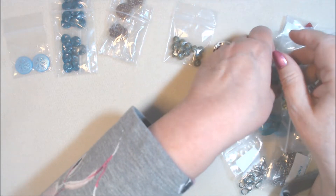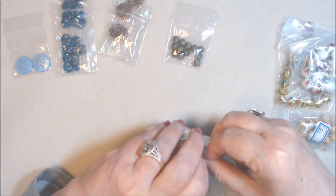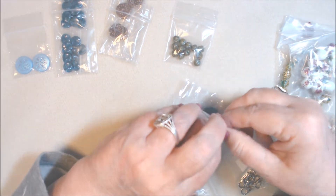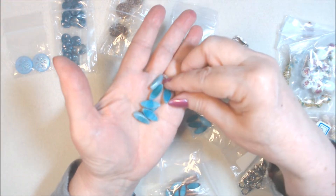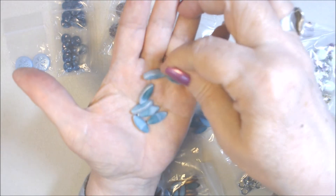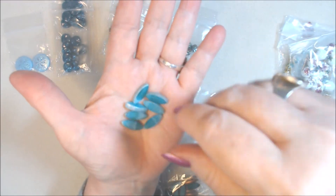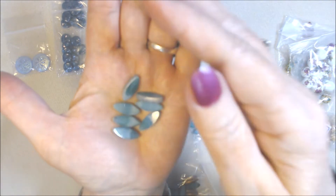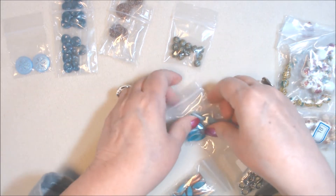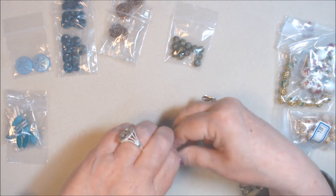Next are table cut oval beads in turquoise swirl with silver wash — 16 by 6 millimeter. I got two packs so I'd have enough for a necklace and earrings. These are drilled longways, top to bottom. They're really pretty with nice variation, almost like a gemstone. The turquoise swirl pattern makes each one a little different; they remind me of ocean waves. They were a dollar 99 for seven pieces.